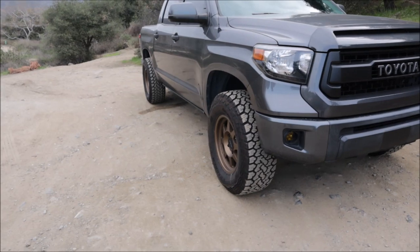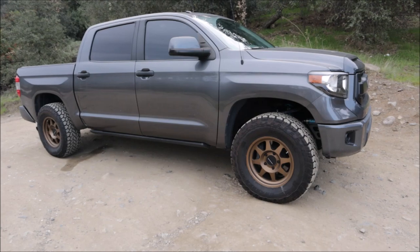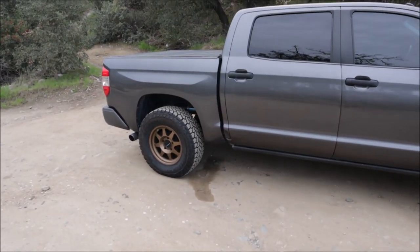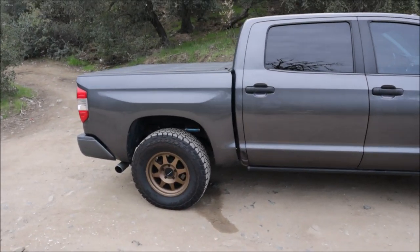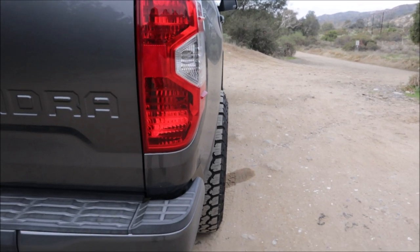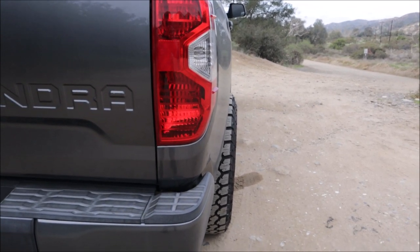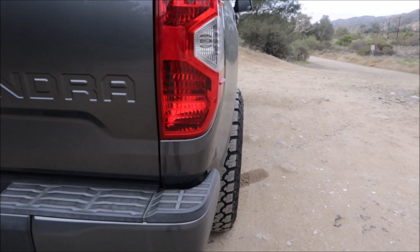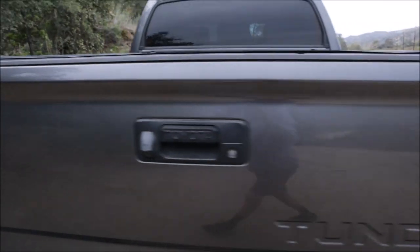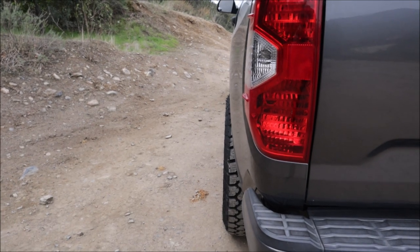These are one of the few that are actually true hub-centric according to Method. Most of them are lug-centric, which I was not a fan of — I wanted hub-centric wheels. If you're familiar with the rear axle poke on these trucks, I actually had the tire shop take the wheels off and measure the offset on both sides, because this one has about an inch or so past the fender, and the other side has much less — you can't even see the top of the tread poking out.